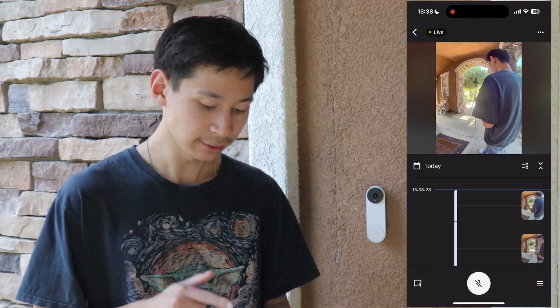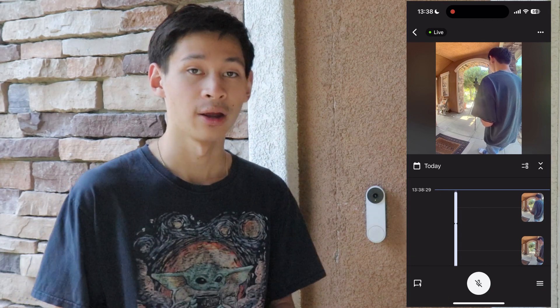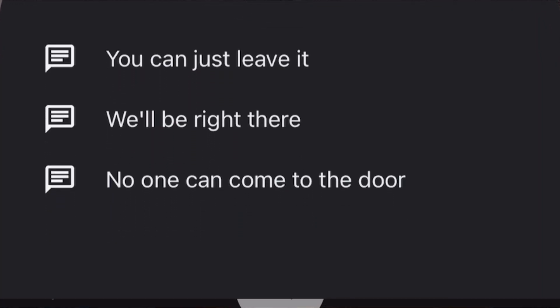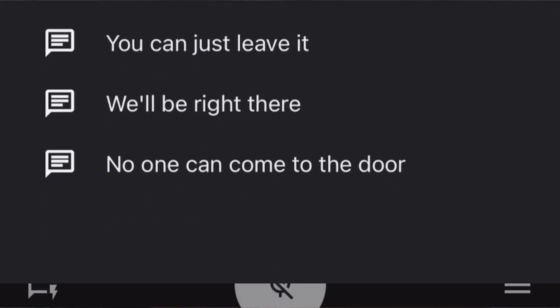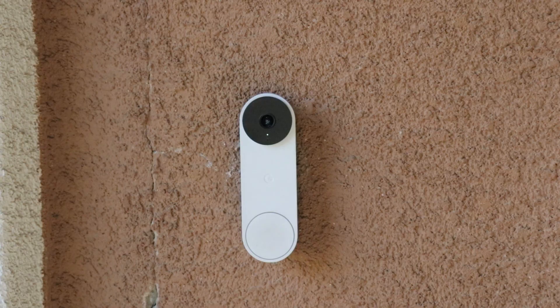You're able to view the video feed from your doorbell inside of the Google Home app. In the app you can start replying back when somebody rings the doorbell, and you'll also receive notifications from it. If you want to reply back, there are options available — for example, you can select a message like 'no one can come to the door' and press on it to play that message.